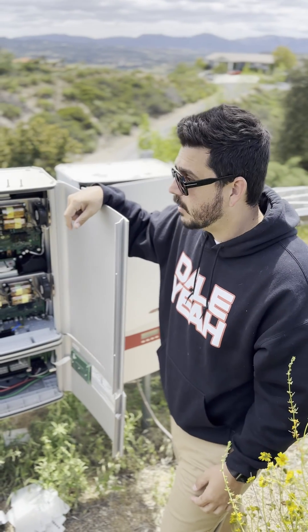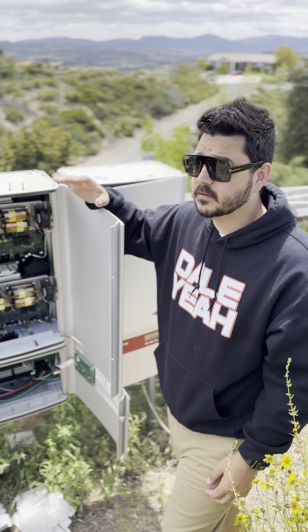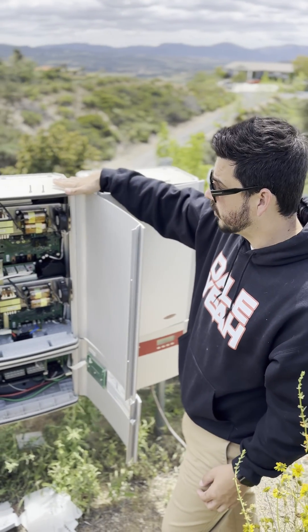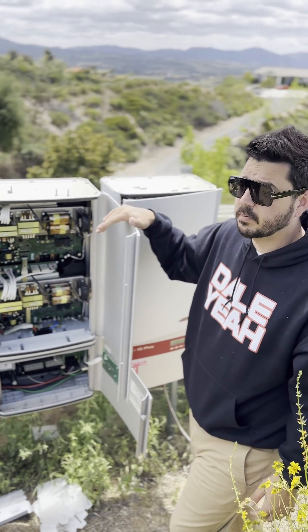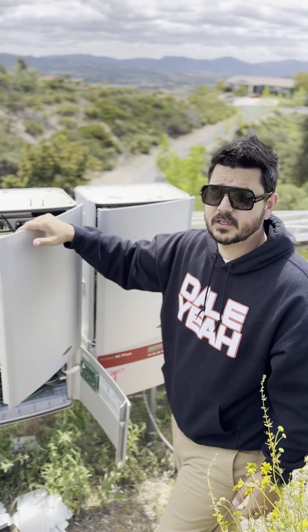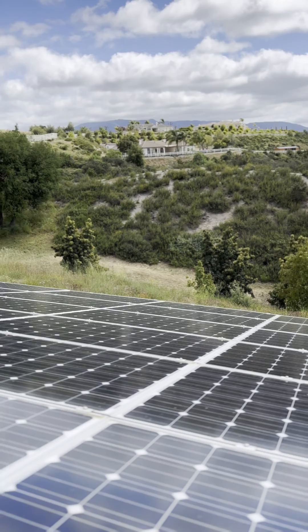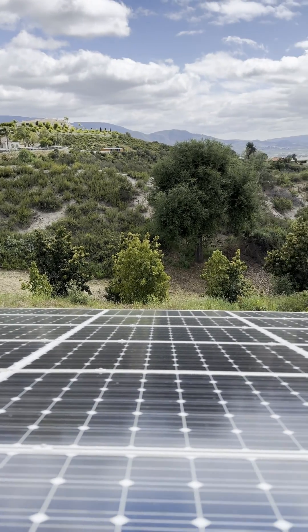Hey everyone, we are out on a ground mount service call. This isn't a system that we installed, but this customer has been having issues with one of their Fronius inverters. Fronius is a pretty good brand — we haven't really installed them, but whenever we service them they've definitely lasted more than their manufactured warranty.